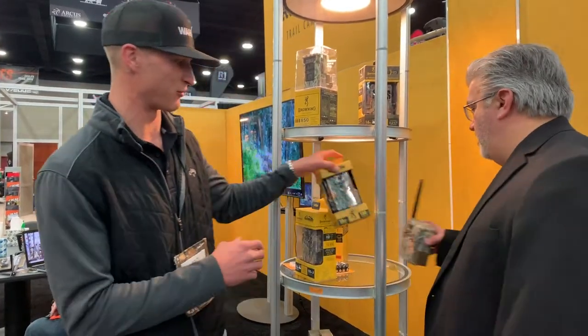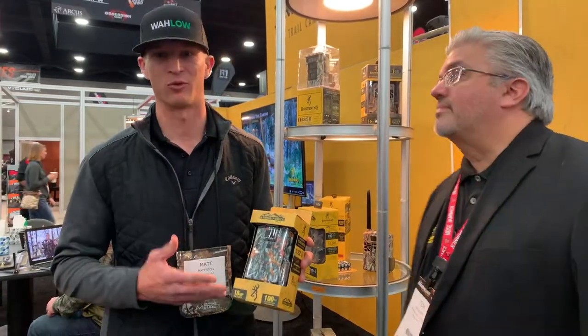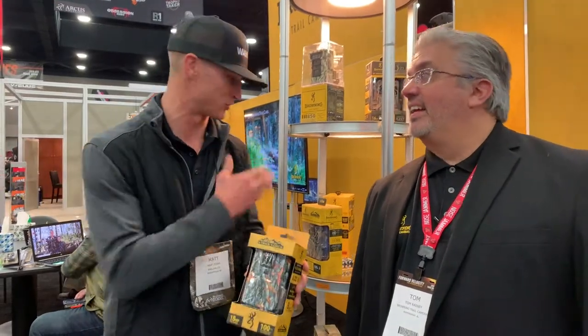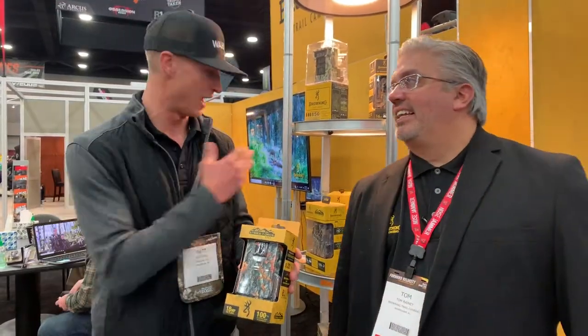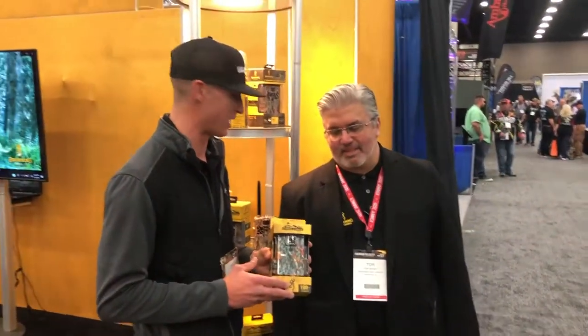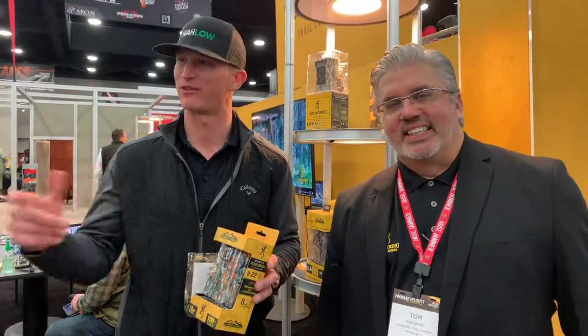I want to touch one more time on this Strikeforce — so many cool specs at a great price point, and it's very reliable. Browning Trail Cameras is making some quality products. So check out the Strikeforce, the cellular cameras coming out soon, the tree mounts, and T-post mounts — they've got a lot of great products coming your way. Tom, I really appreciate you taking the time. Thanks so much — lots of great information. Check out Browning Trail Cameras, and we have a lot more content coming your way. Thanks for joining us.